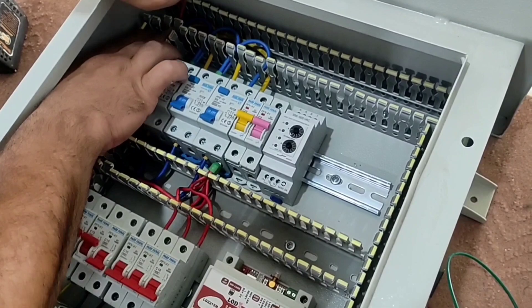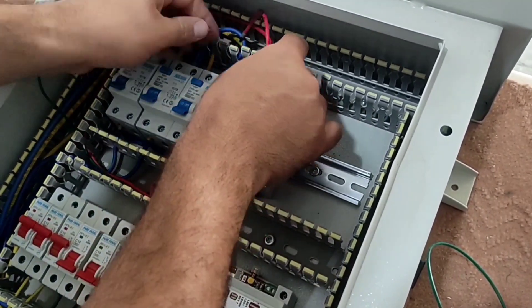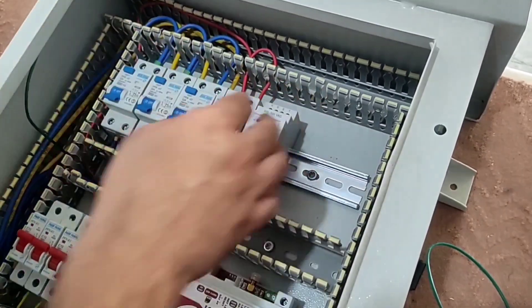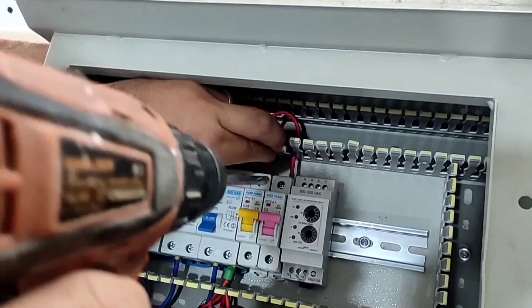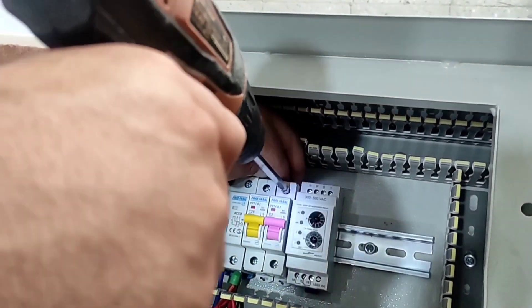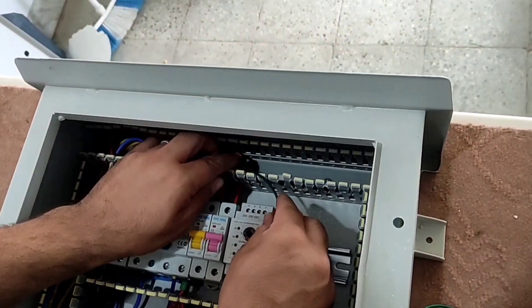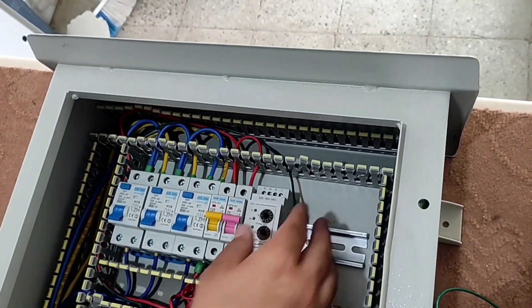We also consider a phase wire for the miniature switch that disconnects and connects the power outlet. We also consider a phase wire for the phase controller. The training for this section is over — the continuation of the wiring will be uploaded in the next video. Please stay with me.